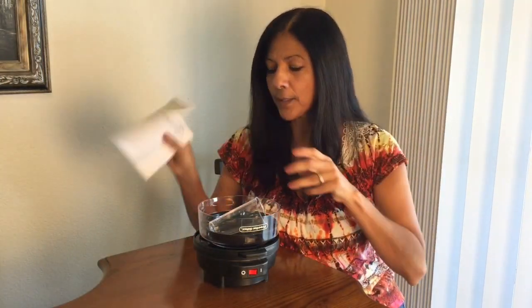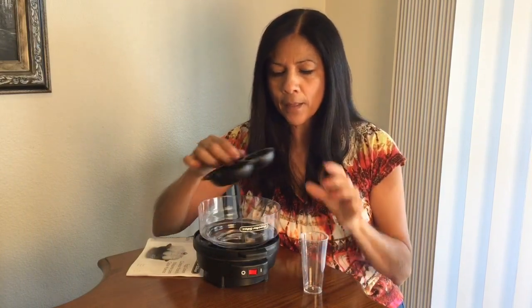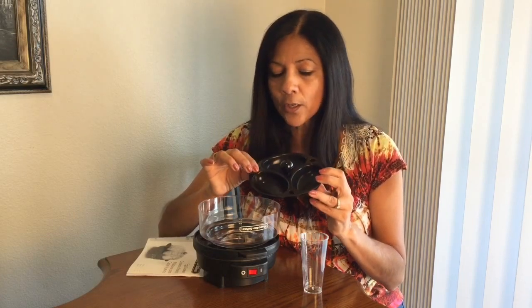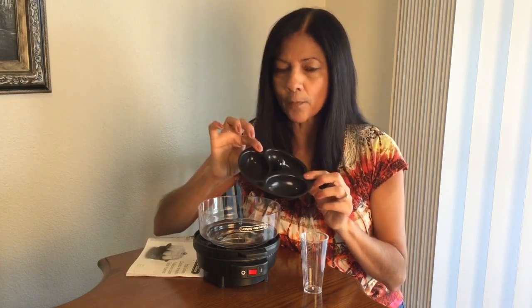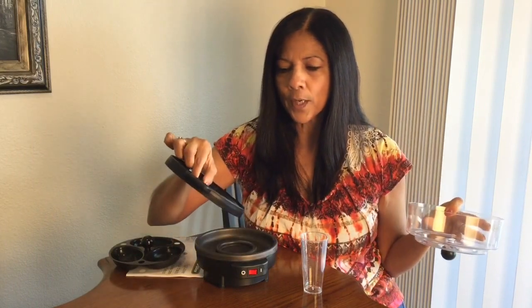So I'm going to show you how to use it. First, let me show you what it comes with. It does come with an instruction manual. It comes with a little measuring cup. And then this is an egg poacher tray. When you get an egg cooker, you want to look around and make sure it's got as many gadgets with it as you can find. Not all of them come with the egg poacher. And then the lid, and this is where you set your eggs on, and then the actual cooking tray.